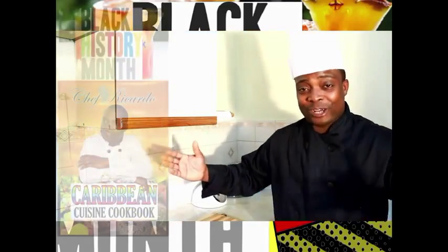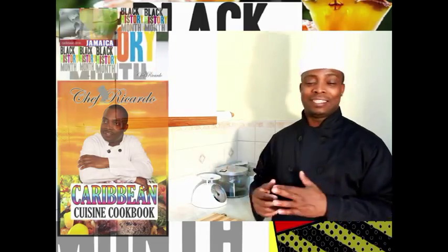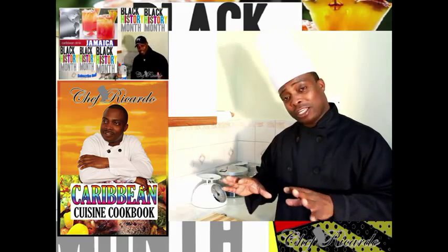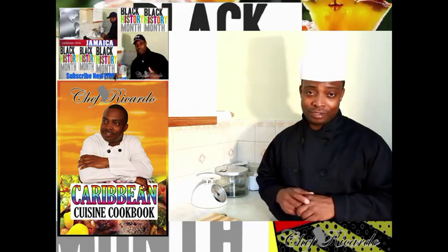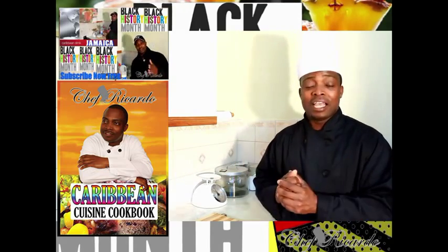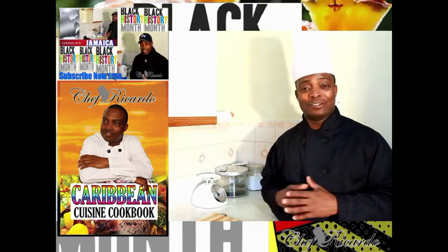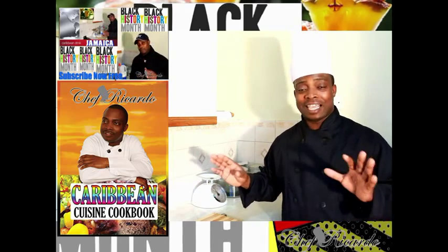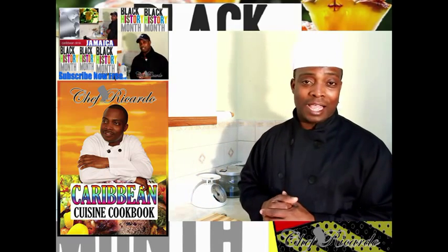Welcome back to the kitchen one more time with Chef Ricardo cooking program. When you're at home with the kids, you need to make something for them - give them a little treat sometimes. Today we want to give the kids a treat: frankfurter and noodle, a basic recipe - simple, easy but effective. All you need is just oil and hot water for the frankfurter and the noodle, that's it. You don't need to add sugar, salt, or anything else.